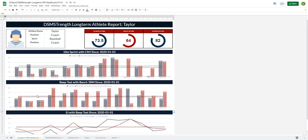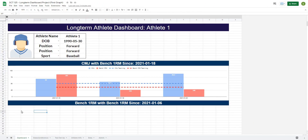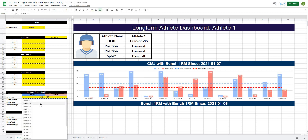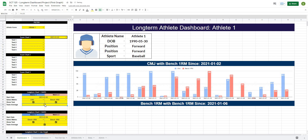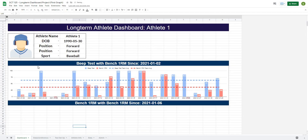In this video, we're going to continue working on the Google Sheets long-term athlete report by finishing off the second and third charts. I'm going to show you how to quickly and easily create multiple charts by just changing a couple of variables. As a reminder, we got to the point where we created our first KPI report chart underneath counter-movement jump and bench press since 2021-01-18, and we've added all of the filters so that it automatically reflects the different metrics we choose based on our selection.